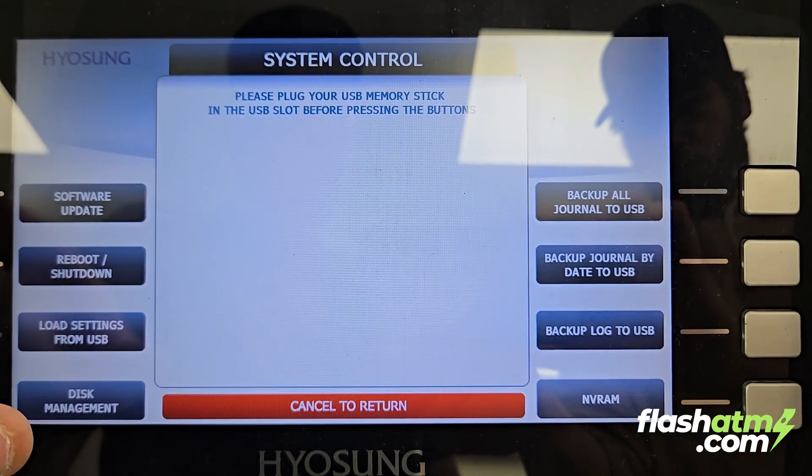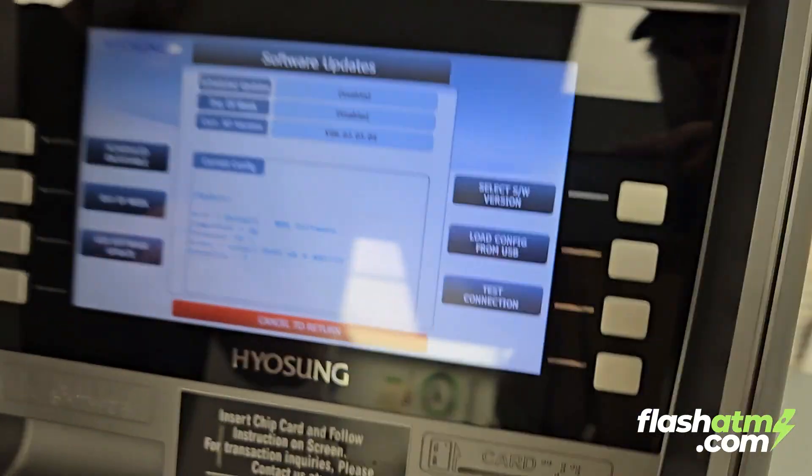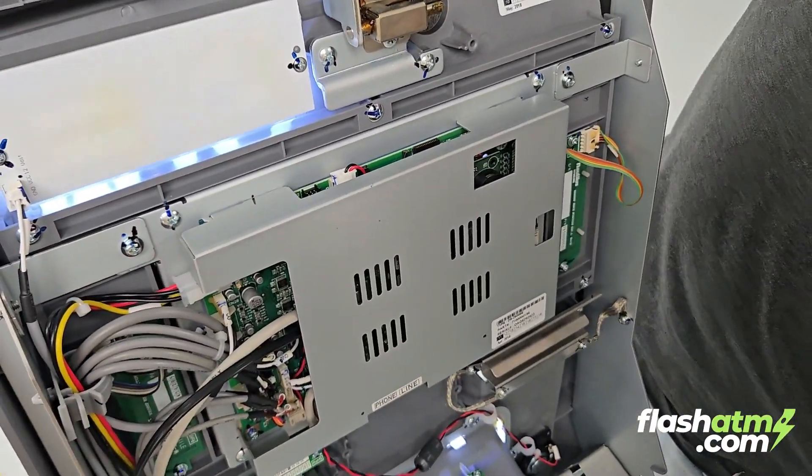We're going to go to system setup, then system control, and navigate to software update. Before we press the final button, we're going to flip the fascia back over and insert our SD card.